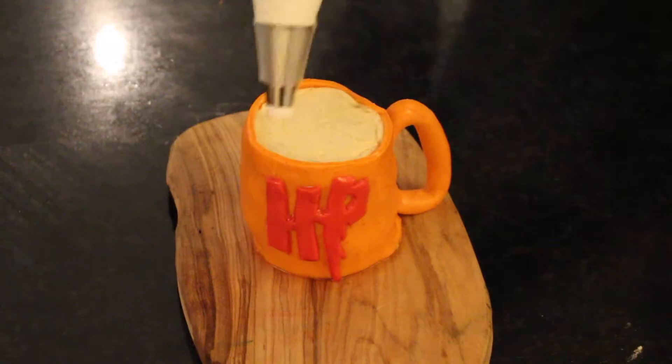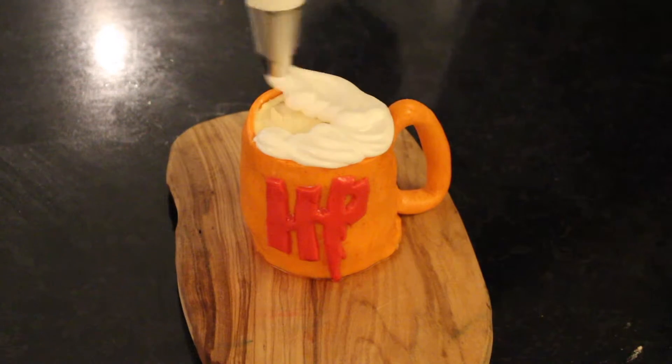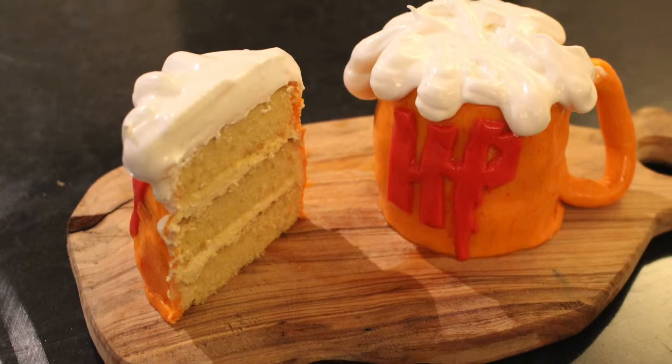The drink of choice for any wizard is butter beer cupcakes — caramel sponge with a butterscotch buttercream and swiss meringue topping.